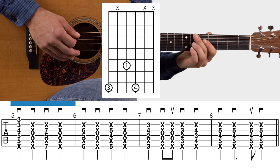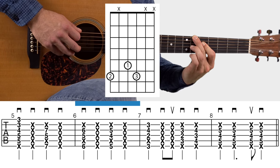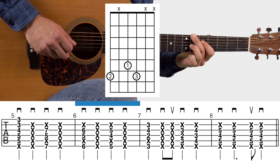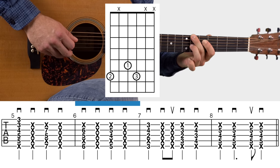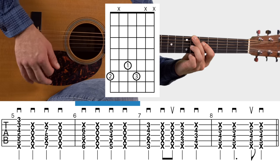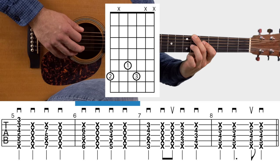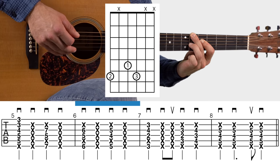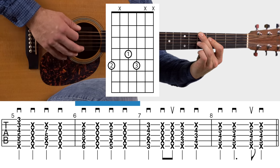Let's check out measure six. The chord shape there is: middle, pointer, ring finger — the pinky isn't pressing anything. Mute the surrounding strings. Then there's one more chord in measure six: all you do is take that exact same shape and move everything down one fret.